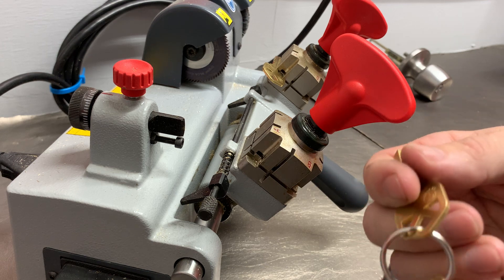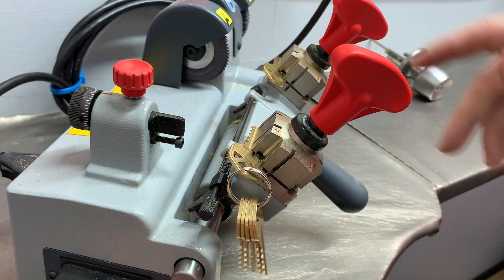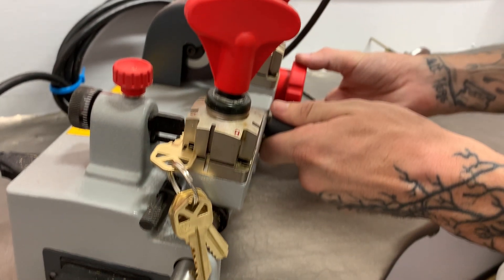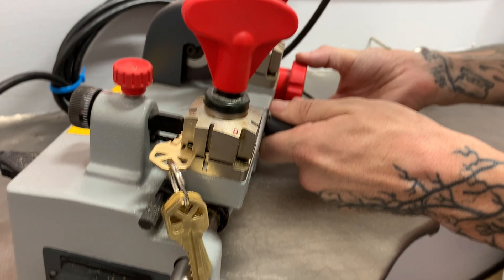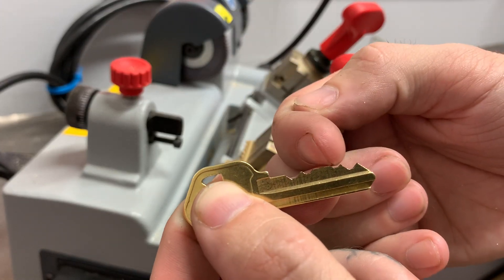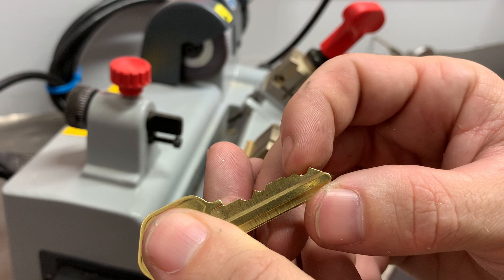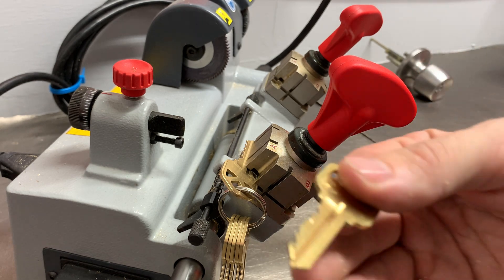Our last final cut is a four, so we'll grab the number four depth key, put it in, lock it down, and just cut that last cut. It does take some finesse, as you have these peaks that you want to try to cut as smoothly as you can since you're not going through one already-cut key. It does take a couple of passes. We're going to put this under the burr wheel and deburr it real quick, then try it out in our lock.